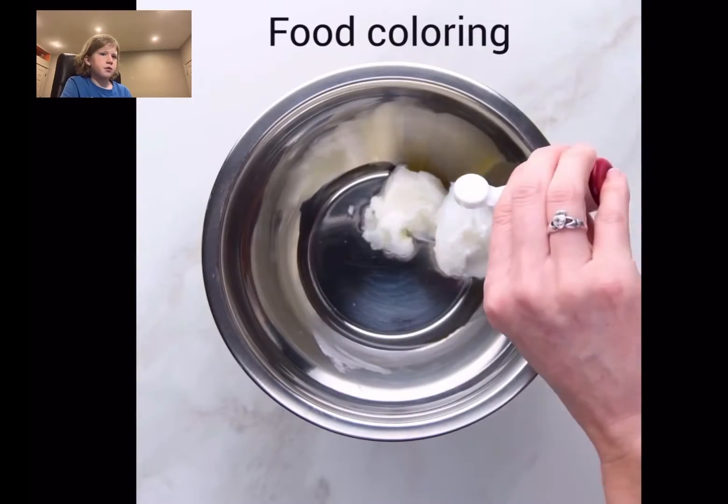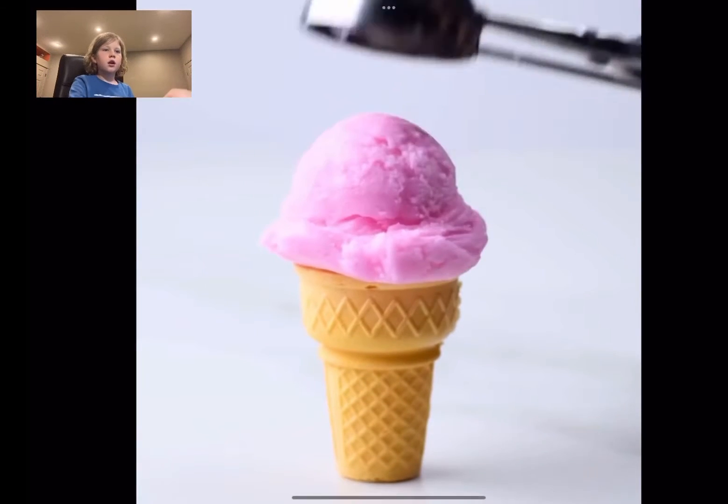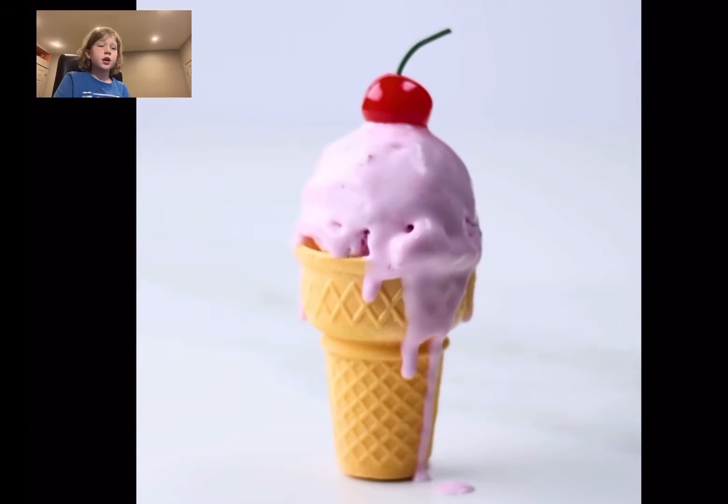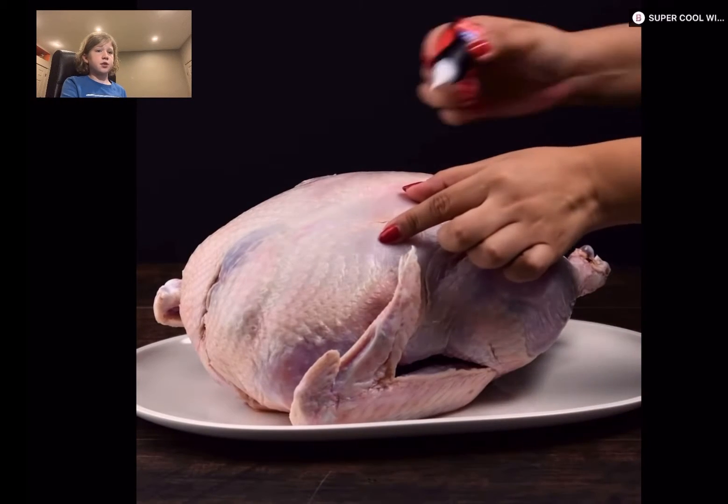Corn syrup. What is this that they're making? Wait, is that ice cream? That looks so much better than in real life. Prop ice cream doesn't melt under studio lights.